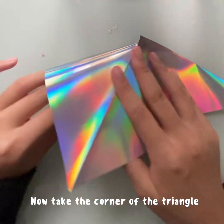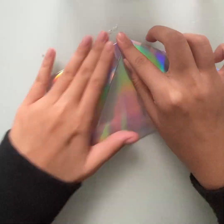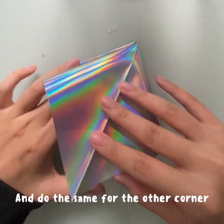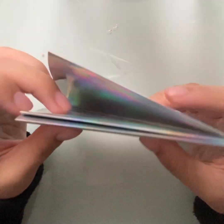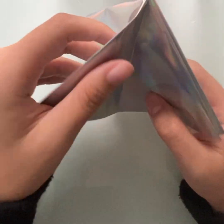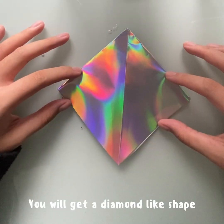Now, take the corner of the triangle and fold it into a square. Fold the higher flap over, and do the same for the other corner. Separate the three layers so that there are two layers at each side. You will get a diamond-like shape.